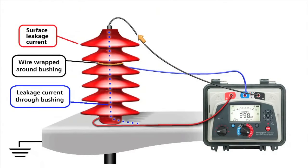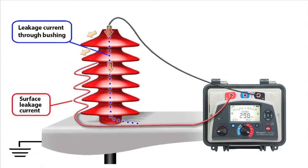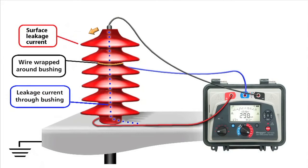This animation illustrates testing a high voltage bushing with and without the guard terminal. With the guard circuit in place, more accurate testing results may be achieved.